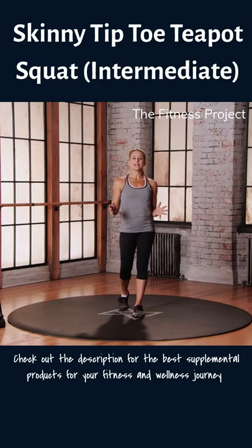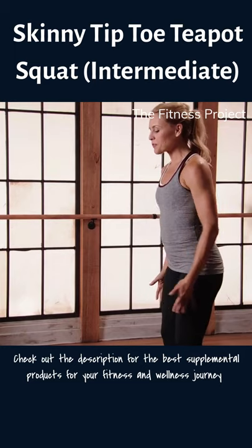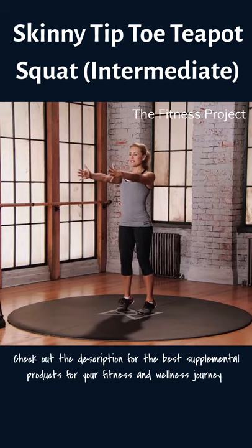This is Mod 2 for the Skinny Tiptoe Teapot Squat. Starting with your feet just hip distance apart, reach those arms straight out in front of you, plug the shoulders down and back. Start to come onto the tippy toes.